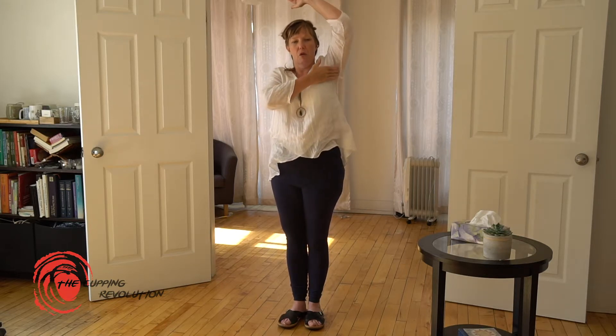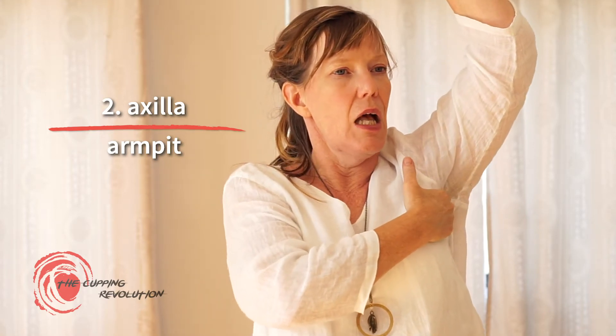The second endangerment area to be cautious of is the axilla — right in the middle of the armpit. This area is where the blood supply for your arms comes closest to the surface, so we don't want to place a cup right in the armpit area.